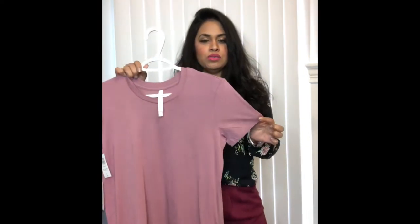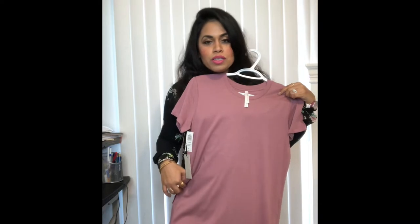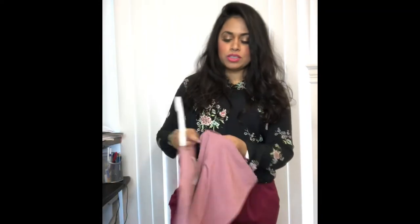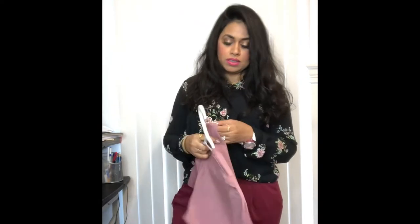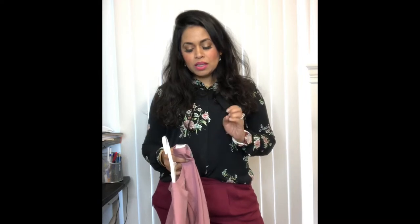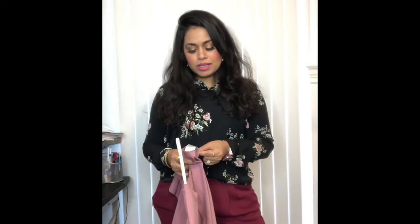I like the sleeve — it's not too short, not too long. This t-shirt is kind of long as well. As for the care instructions, which can make or break a purchase: this one is very easy — machine wash cold, gentle cycle, no bleach, tumble dry low, low iron, or dry clean. So dry clean is an option, but otherwise you can machine wash it.